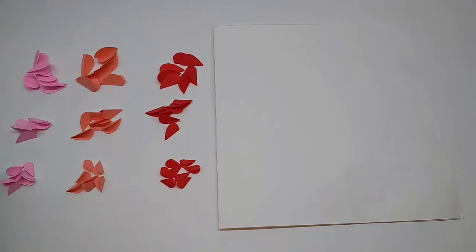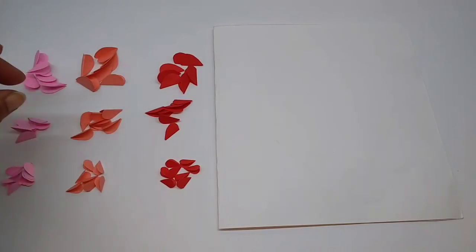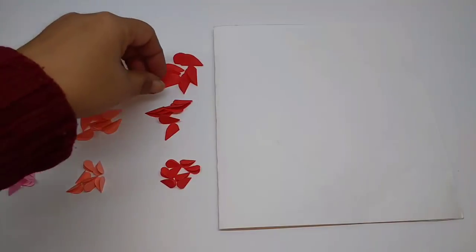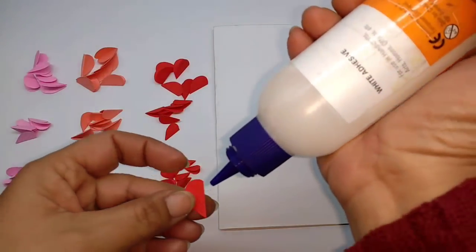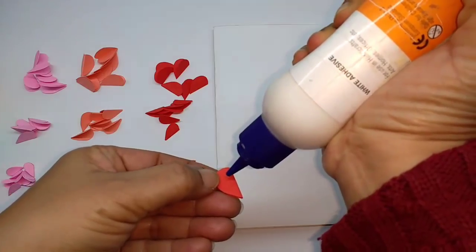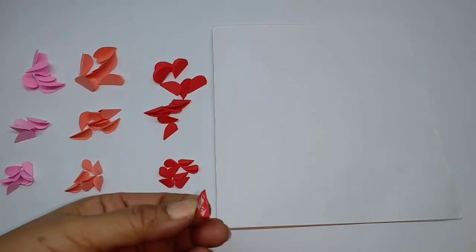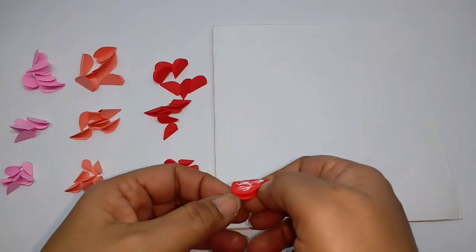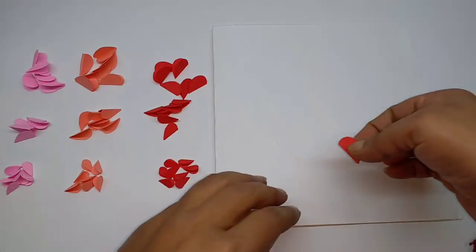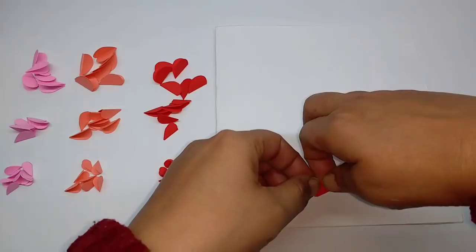So I made seven of each shape and each size in all the colors. I will start with red. Just apply some glue on one side and then just stick it.